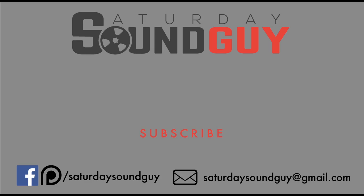If you think I've earned it, go ahead and like and subscribe. Until next time, I'm Jimmy Hepworth, your Saturday Sound Guy — thanks for watching. If you have a sound effect you'd like me to try, go ahead and leave me a note in the comment section down below.